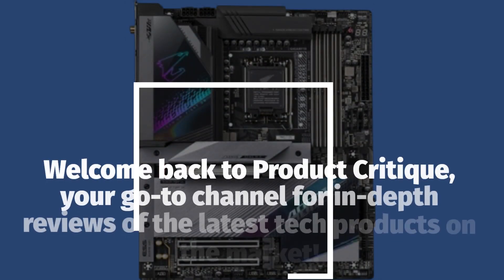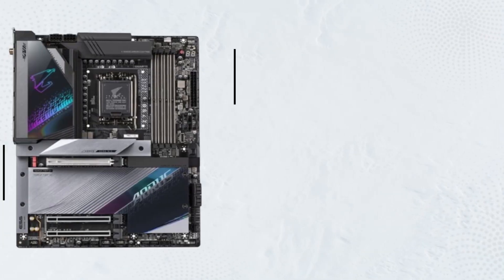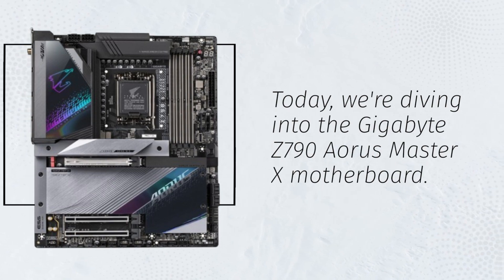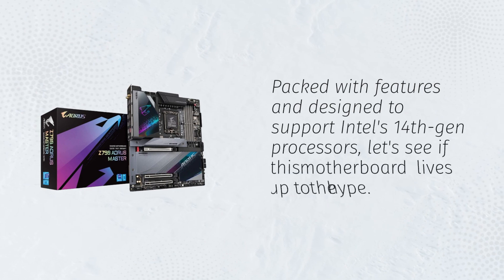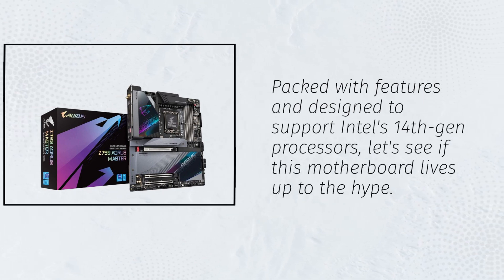Welcome back to Product Critique, your go-to channel for in-depth reviews of the latest tech products on the market. Today we're diving into the Gigabyte Z790 Aorus Master X motherboard. Packed with features and designed to support Intel's 14th Gen processors, let's see if this motherboard lives up to the hype.